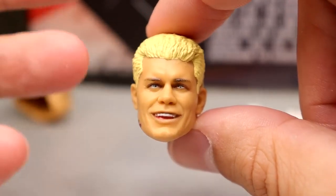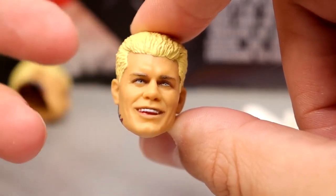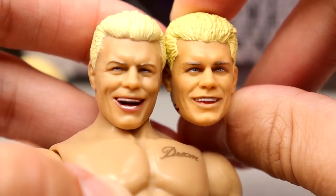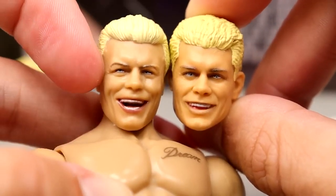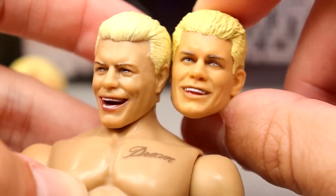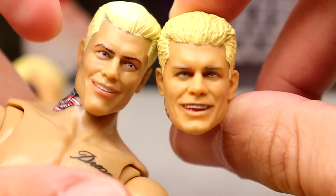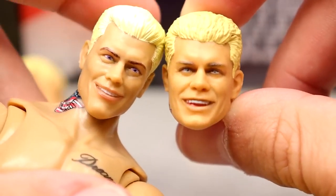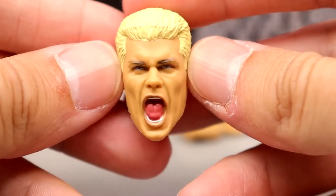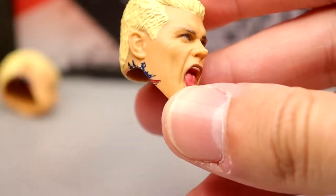The smiling head sculpt has really good lightness to Cody Rhodes — I like this one a hell of a lot. Comparing it to the AEW Unrivaled series 4 head sculpt, I think they both look like him in a lot of ways. This is more of a laughing/smiling sculpt and the other is more of a grin. I never liked the Supreme head sculpts outside of the screaming one — the Ultimate Edition smiling sculpt is better than the Supreme's. Jazzwares also did a screaming Cody figure and we got this on the TNT ringside exclusive.